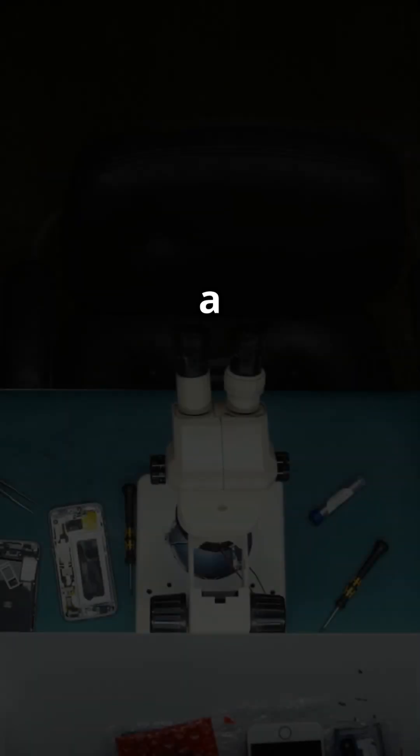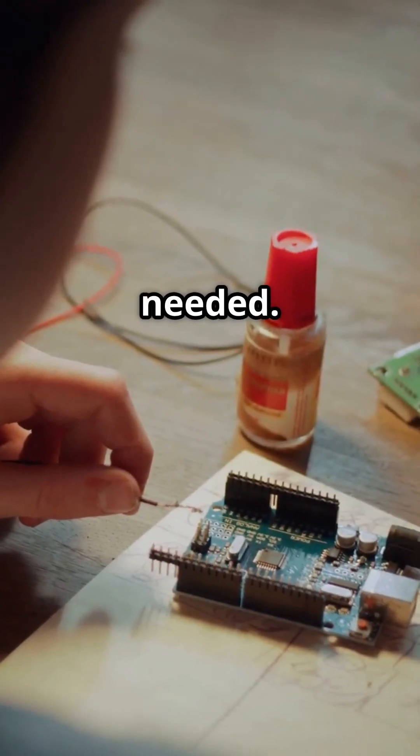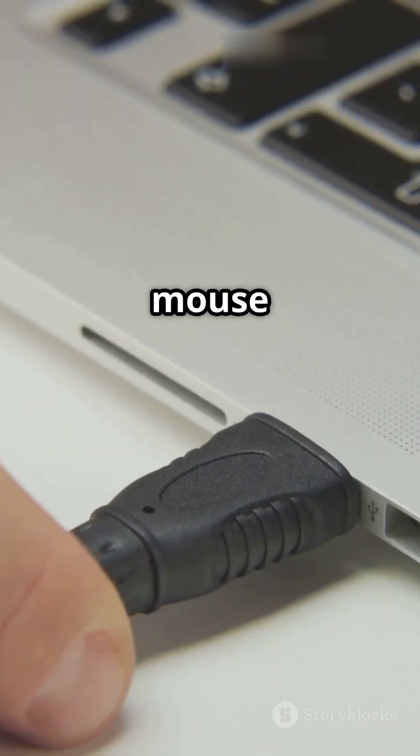Things you'll need: a screwdriver, a tester, rubbing alcohol, a cotton swab, and a soldering iron if needed. And remember, always unplug the mouse before repairing it.